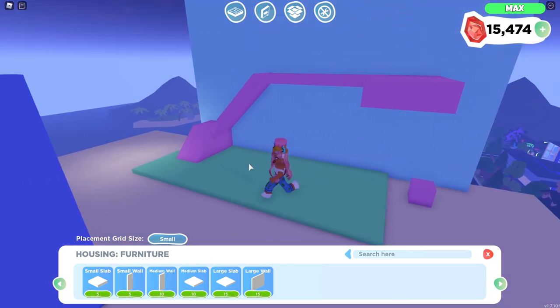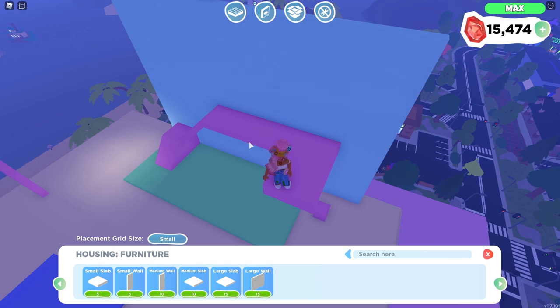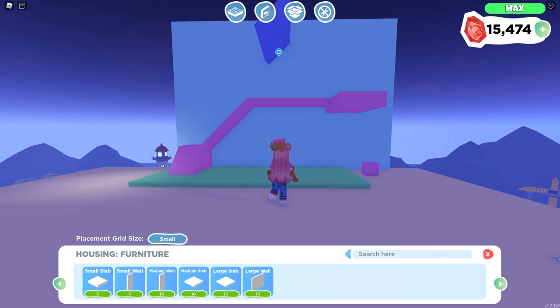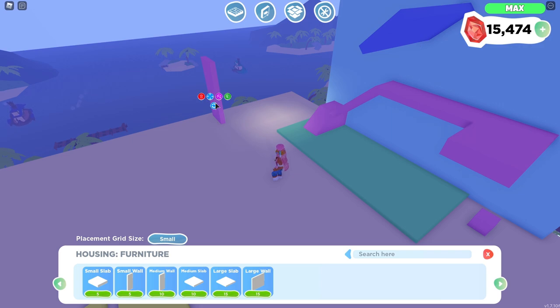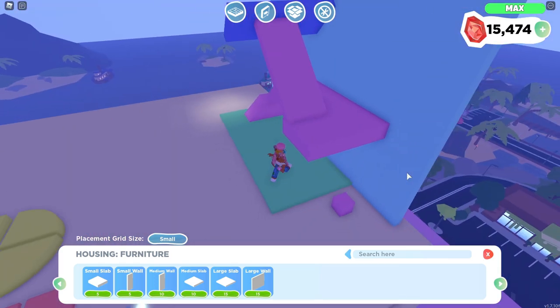Now that we have our little platform ready, this is where it gets even more tricky — we're going to need another wall going upwards like this. We're going to get our guide wall back again and do the same thing we did before to get the wall slanted, and this is going to take a few tries. If you guys are doing this on mobile, you guys are troopers — I cannot do this on mobile. So this is basically what we're going to do to get our wall slanted like this.